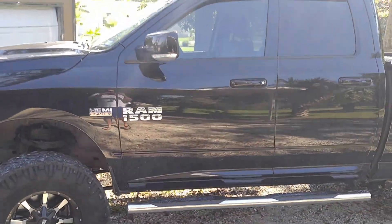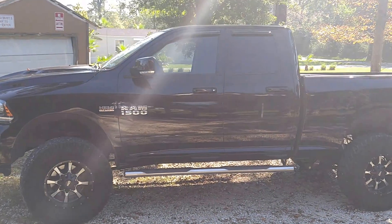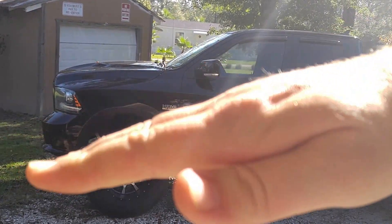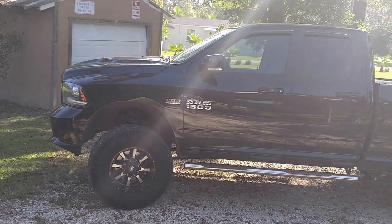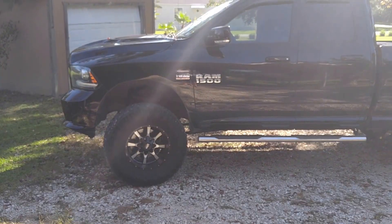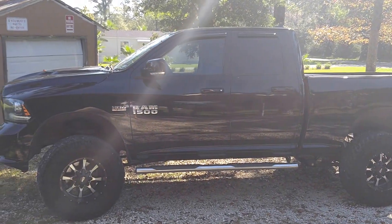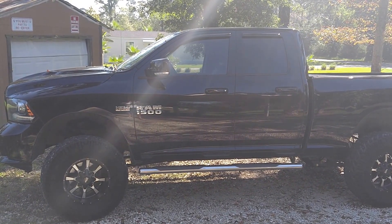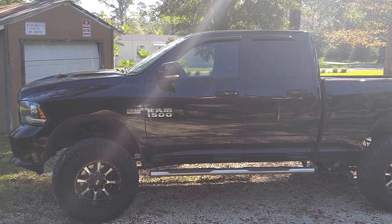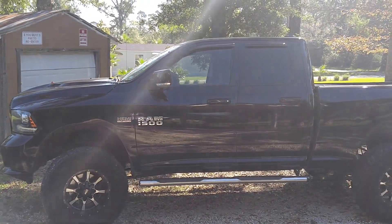Now, with these Dodges and most other trucks, when you get a lift and you don't get a leveling kit on the front, you're going to have a rake — your truck's going to sit tilted. I ended up putting a Rough Country 2½-inch leveling kit on the front so it would sit dead even with the back, because I hate that rake. If you want that dead-even look front and back, you're going to need a 2½-inch leveling kit — not the 2-inch, because there'll still be a half-inch difference and you will notice it for sure.